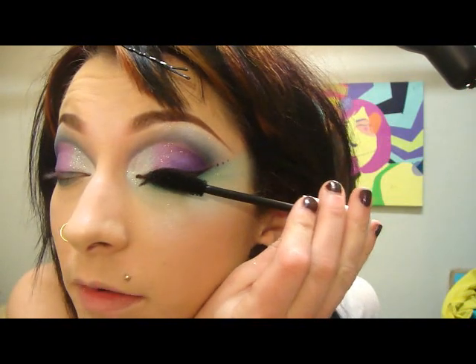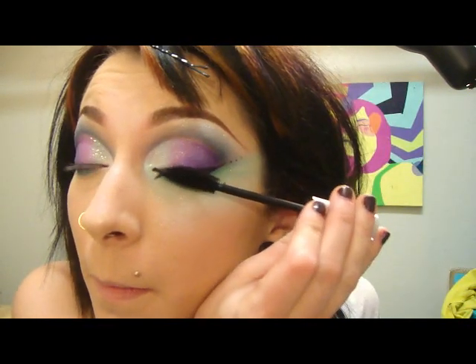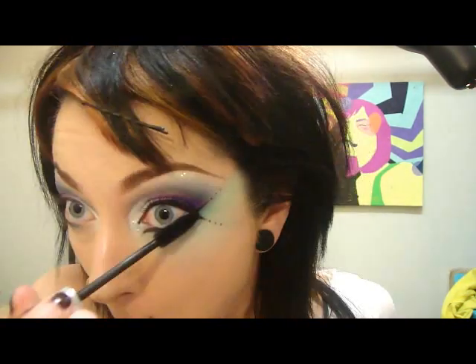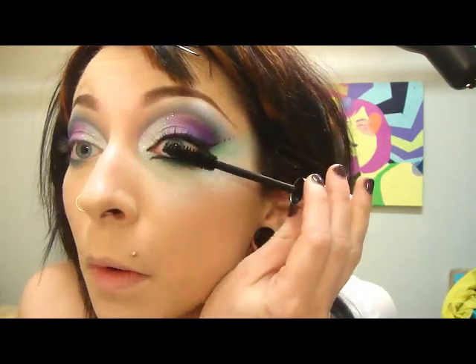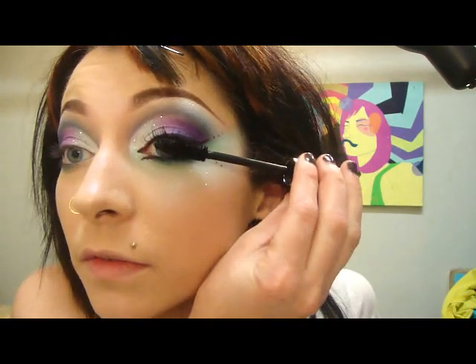And then mascara. Fake lashes would be awesome but I just don't have any right now — it's actually pretty darn upsetting. This mascara works pretty good, so I'm going to do a few coats since I don't have any fake lashes.